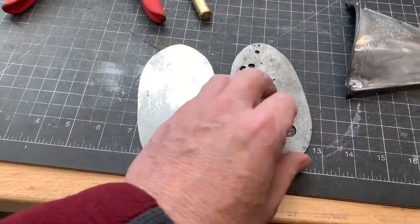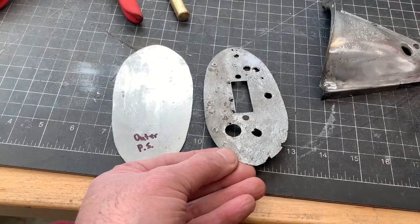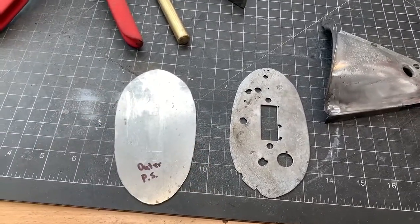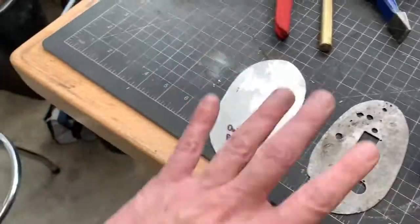Some of these are in pretty rough shape. This one is not too bad, but it's easy to fabricate a new one, so I'm going to go ahead and do that. Here's one that I've just cut out and I now need to use the drill to mount a few of those holes. Then I think that will be ready.